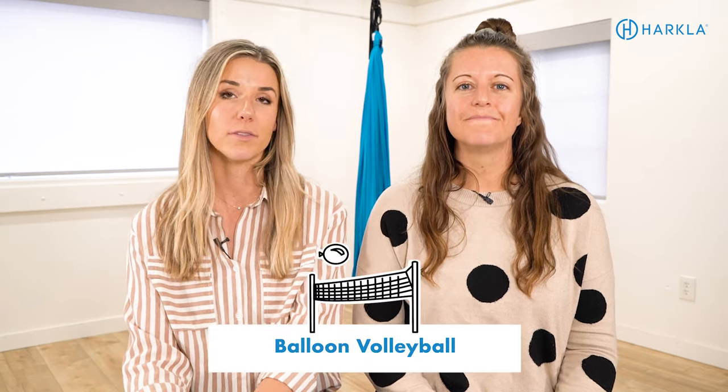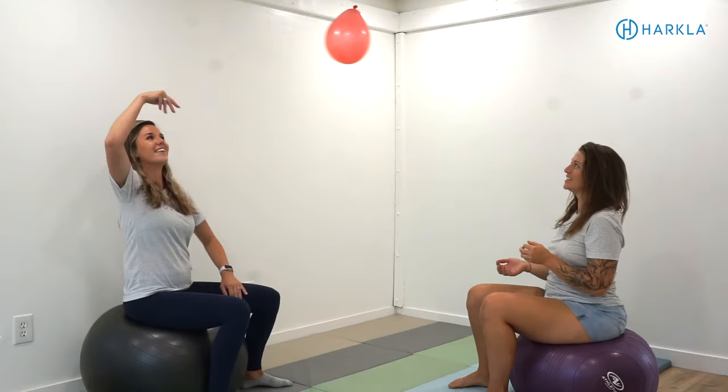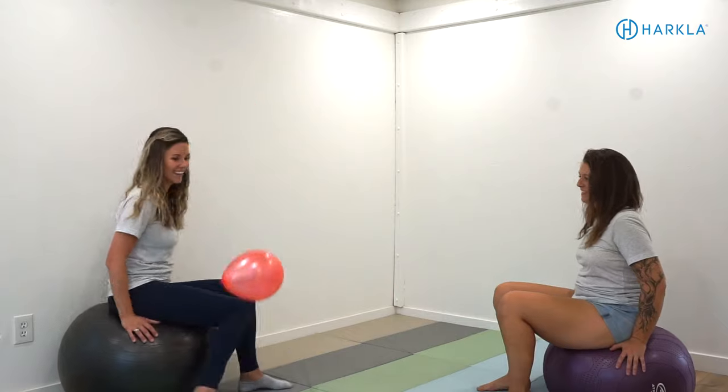Another activity we love is balloon volleyball. You can play while standing, in a tall kneel, sitting crisscross applesauce, or sitting on a therapy ball. The goal is to modify the position the child is in — balancing on one leg, prone on their tummy — really focusing on activating the core and getting the arms away from the body. Balloon volleyball is great for crossing midline, since a child in a static W-sit is less likely to rotate their trunk. Your child reaching and crossing to get the balloon also promotes integration of the STNR and TLR primitive reflexes, since they have to tilt their head up.